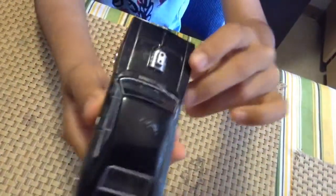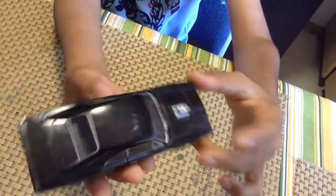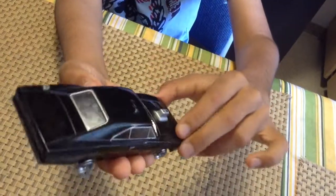And we have this Dodge Charger from Green Light. It's very old. I don't know which movie it's from though. And it looks sick.